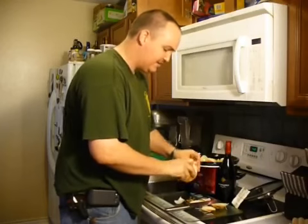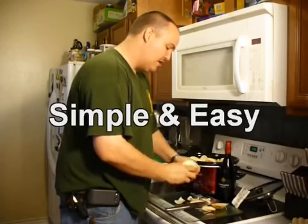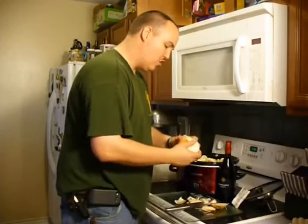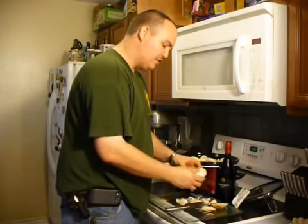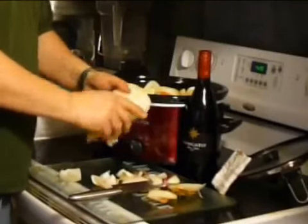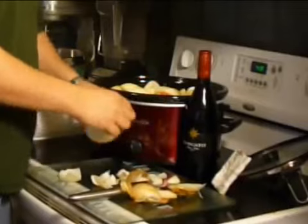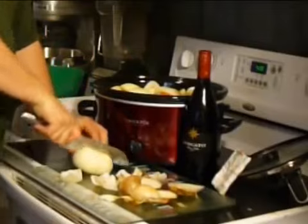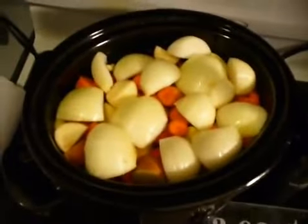We're going to do the same with the second onion. The preparation on this is only about five minutes, and then you can leave it all day while you're running errands or going to work. When you come back it's going to be ready for your family. You can make this, have a good meal, and then freeze it for future meals. Me and my wife have done a couple of pot roasts like this — the pork loin works really well too.